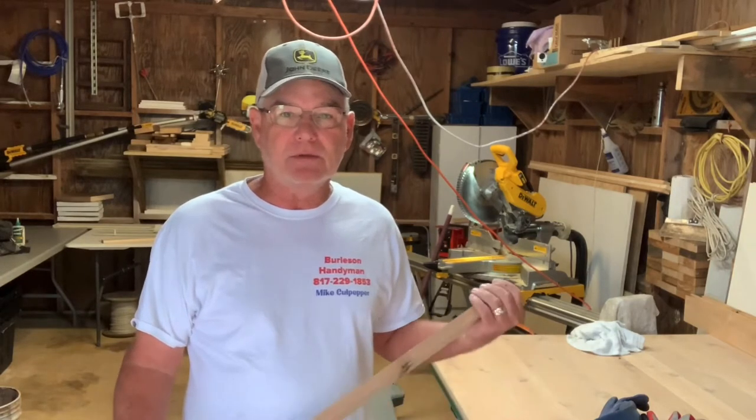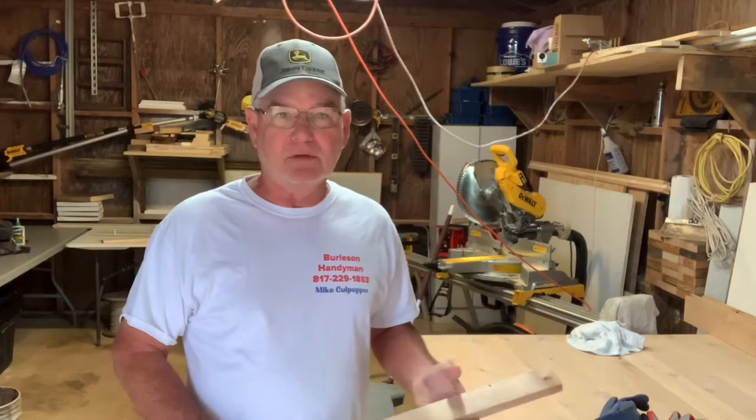If you need help with your fireplace, mantle, or chimney up on the roof, we do all that kind of stuff. Mike Culpepper, Burleson Handyman, 817-229-1853.